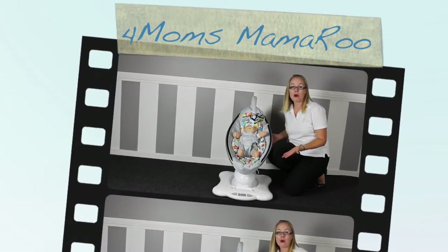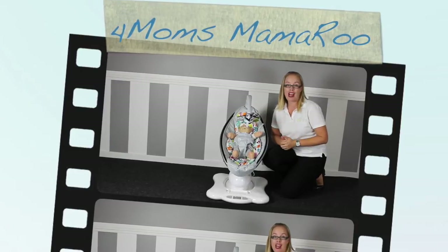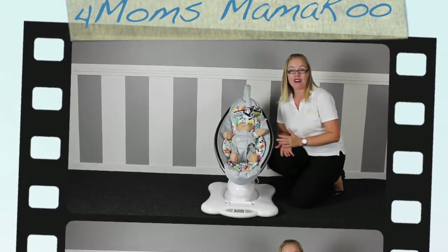Here it is, the 4moms mamaRoo Infant Seat. It's unlike any other baby swing or baby bouncer around. Let's review and show you how to use the 4moms mamaRoo Infant Seat.